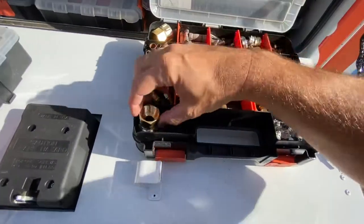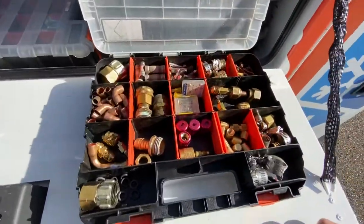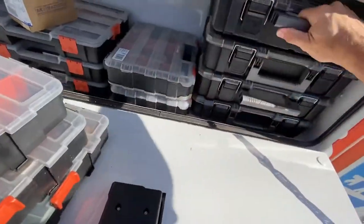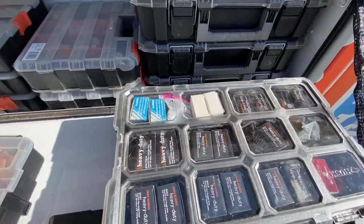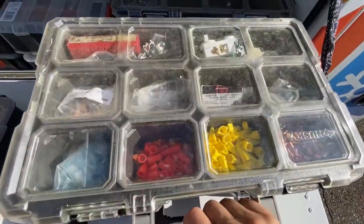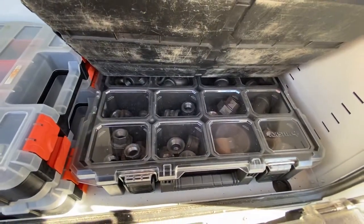I've always got to keep a few garden hose repair pieces on hand. Got faucet quarter-turn valves, more electrical stuff, bolts, and underneath there's black iron fittings.